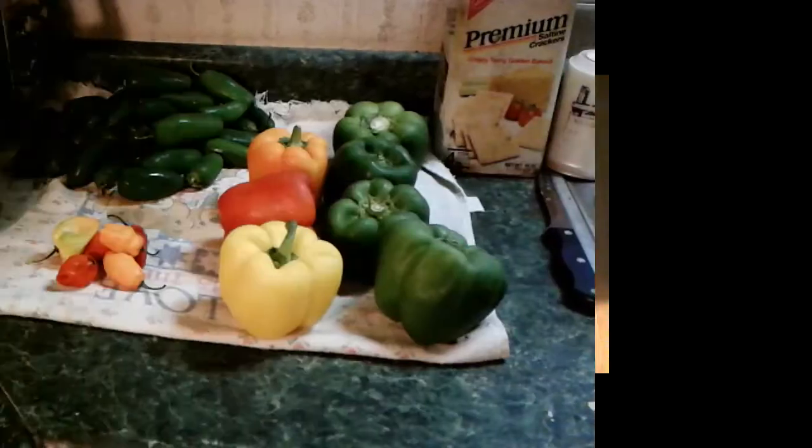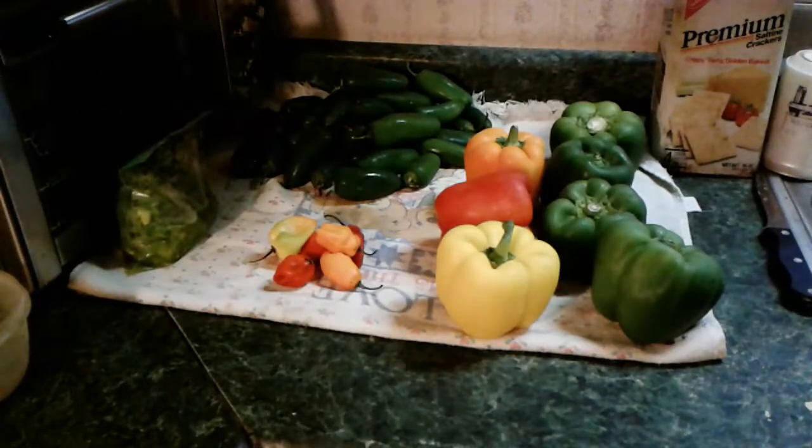I've been tweaking it ever since, trying to get it to just the right amount of spiciness and sweetness. The two cups of sugar is going to make this a sweet relish, and the jalapenos and other hot peppers that I'm putting in it will hopefully get me to the right spiciness that I want. Confession time — I had to go to the store. Here's the varieties of peppers that I'm going to be using today. I've already used up everything that's come out of my garden.